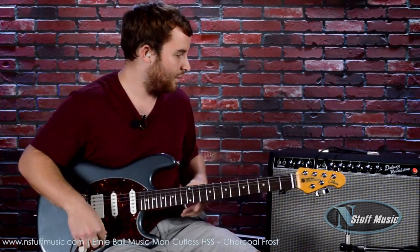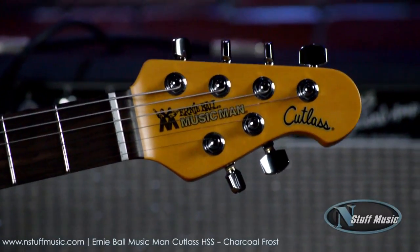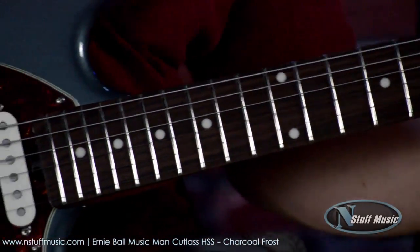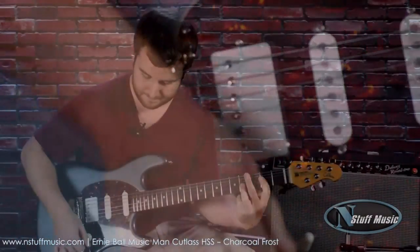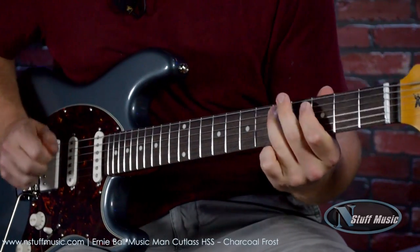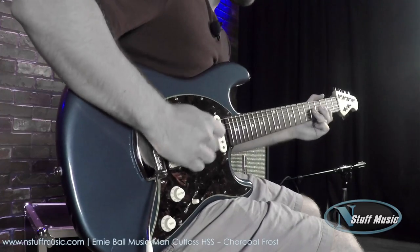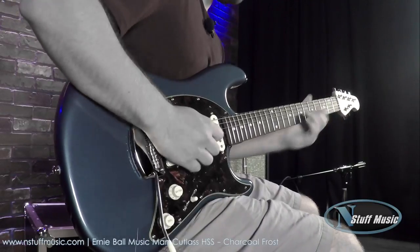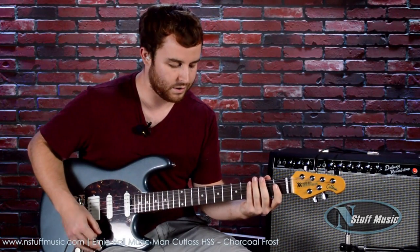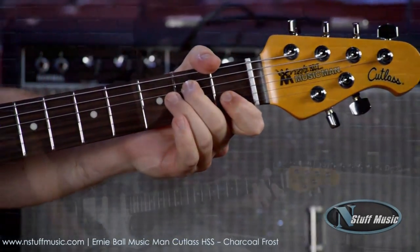I'm going to go ahead and dial in some clean sounds. I'm playing through a Fender Deluxe Reverb today. Here's the neck pickup. Here's the neck and the middle together. Here's the middle position by itself. Here's the middle and the bridge combined. And here's the bridge pickup by itself.